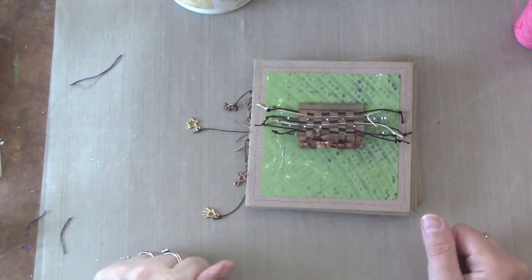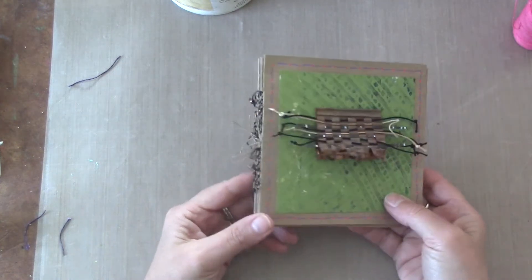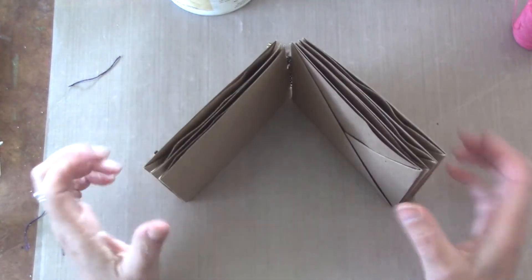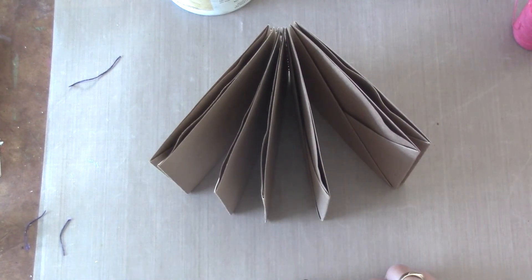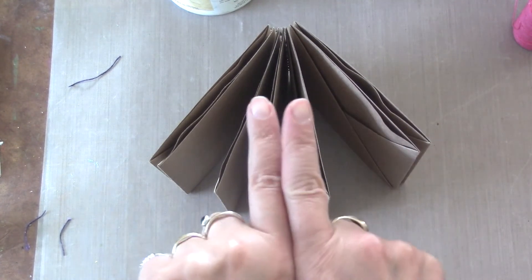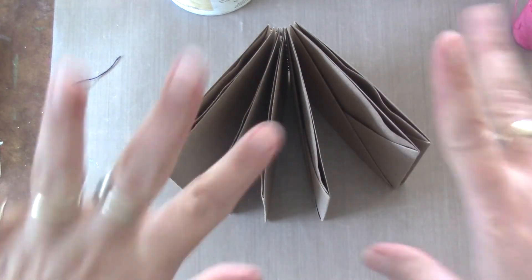That's all there is to it and you have this cute little journal. Decorate the cover however you like and you're good to go. I hope you enjoyed this video. Have a blessed day full of love and art, and I will see you next time. Thanks for watching, bye bye!